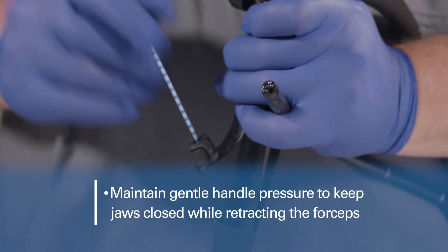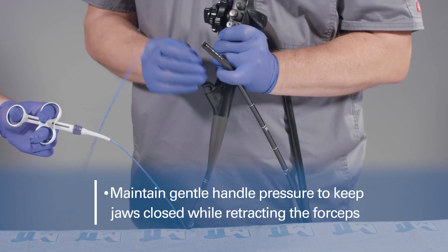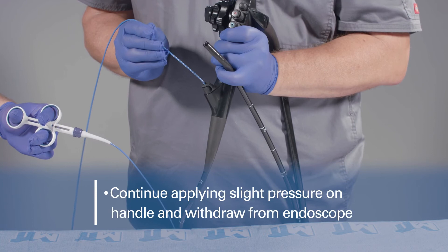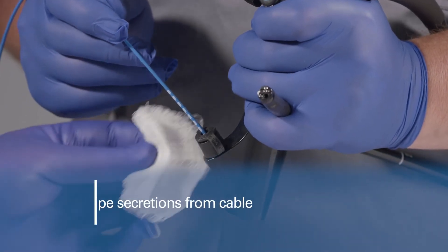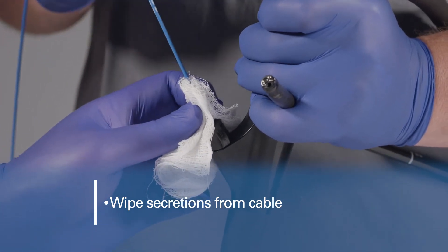Maintain gentle handle pressure to keep the jaws closed while you retract the forceps from the site. Continue to apply slight pressure on the handle and withdraw the forceps from the channel. While withdrawing the forceps from the endoscope, wipe excess secretions from the cable.